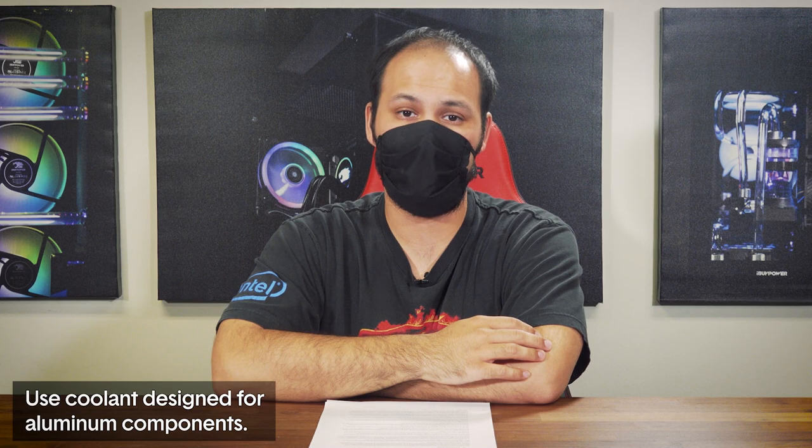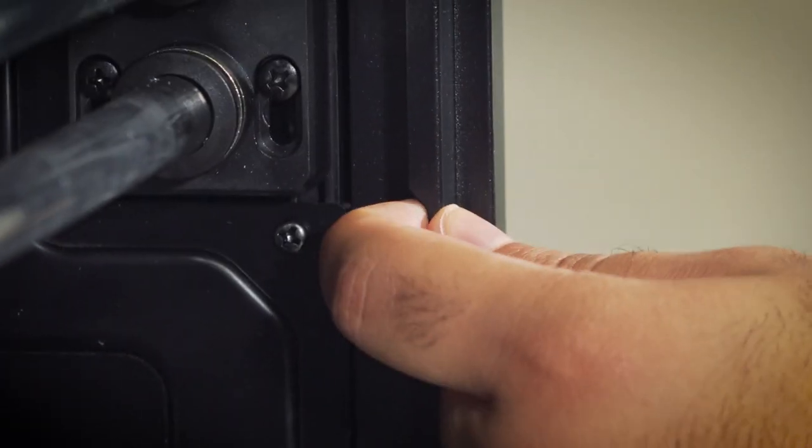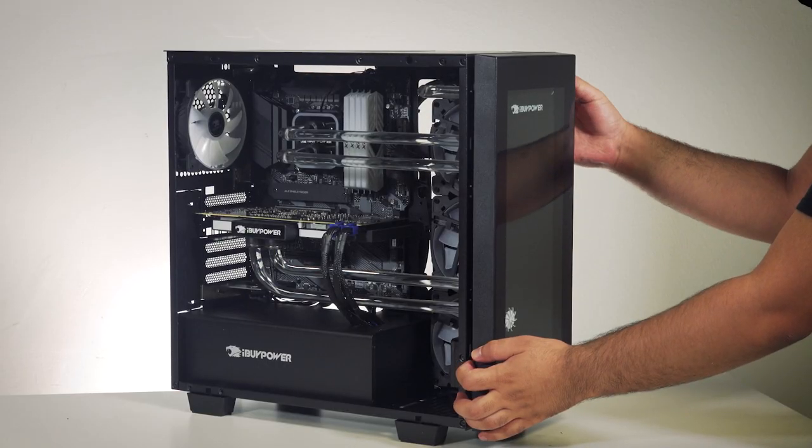For replacement coolant, iBuyPower recommends coolant designed specifically for use in systems with aluminum blocks and radiators. EK Cryofuel Clear is one such coolant that is easy to find and designed for systems like this. Remember that concentrate needs to be mixed with distilled water in whatever ratio is prescribed by the product. Start by removing all the panels from the system and unclipping the front panel by pressing on the small plastic tabs on the inside of the front of the case. Set these panels somewhere safe.